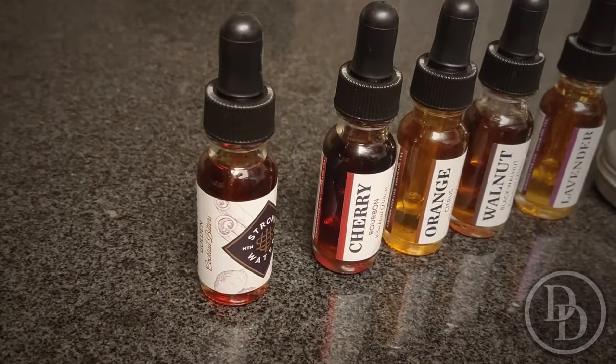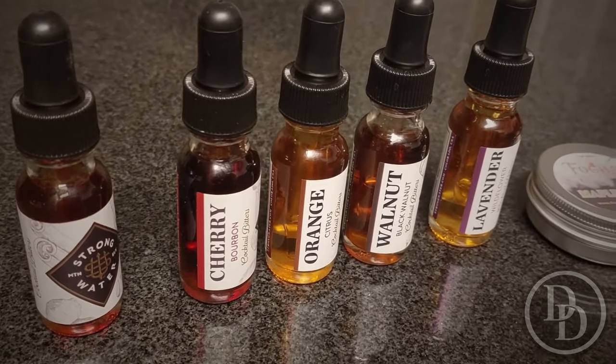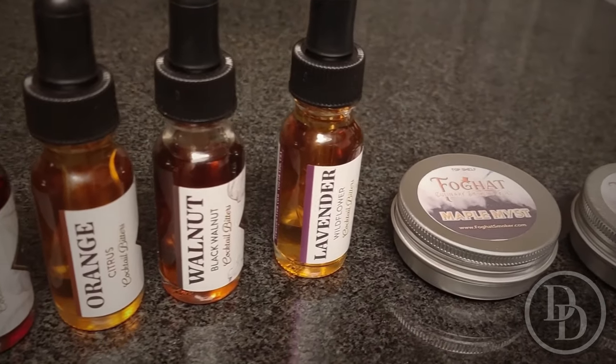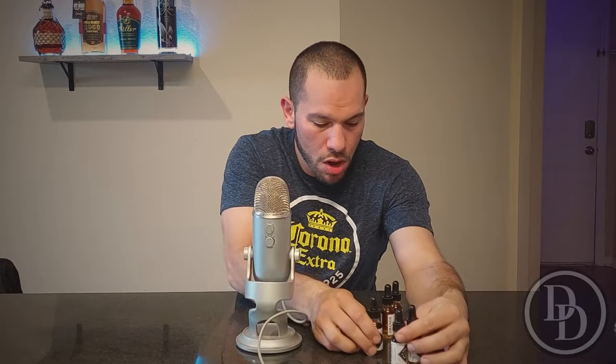Welcome to Drinkity Drinks. I wanted to show you a store haul I did for 2022, going over all the bottles I found so far this year from just a couple of stores. Before I get into that, I want to show you some bitters I got called Strong Water — cherry aromatic, walnut, orange, and lavender — which should be pretty good in cocktails.